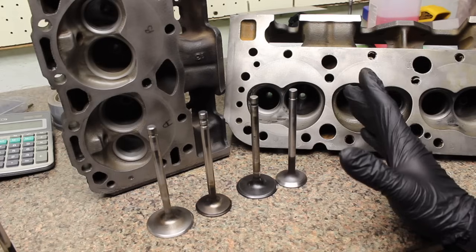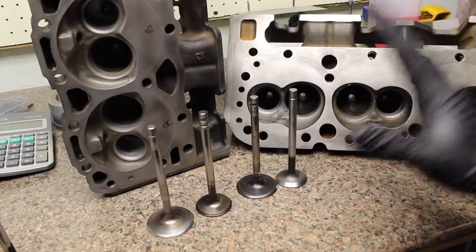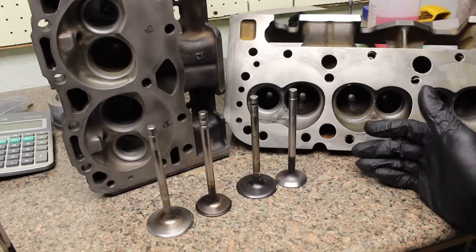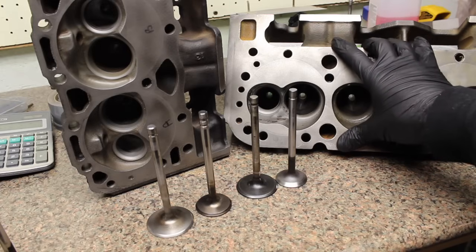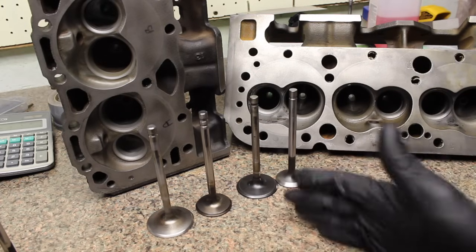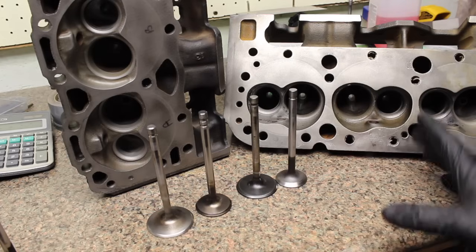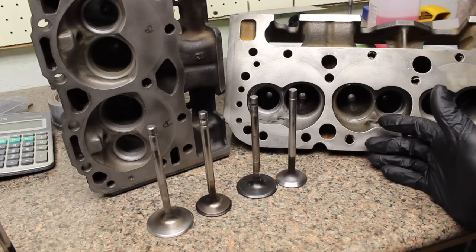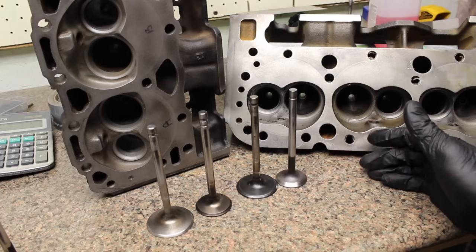Before we get rolling into the 2.02/1.6 valve debate, I just want to thank you guys for subscribing to my channel. I just hit 2,500 subscribers today. Really happy about that and lots of the comments I'm getting have been very positive. I appreciate the positive comments and I appreciate you guys subscribing — I really enjoy doing this. This is stuff that I particularly like doing, so it's really nice seeing that other guys are just as interested in these Vortec heads, head flow, boosted small blocks, and stuff like that.